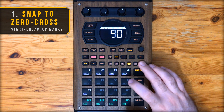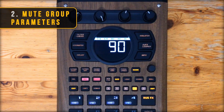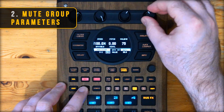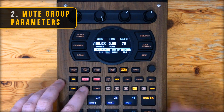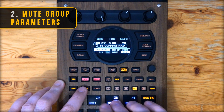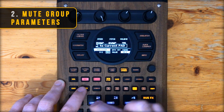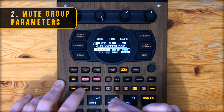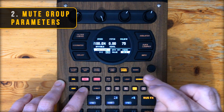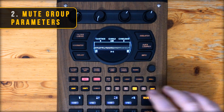Now to quickly assign these chops to pads and add them to a mute group — which brings me to what's next on my list. The previous firmware update introduced being able to change the pitch and volume of all the samples in a mute group at the same time by holding down copy. That list has now been expanded to include being able to change the BPM of all the chops and toggle on and off BPM sync, gate, loop and reverse. But my favorite is that you can now go into envelope and do the same, which is a big time saver for me.